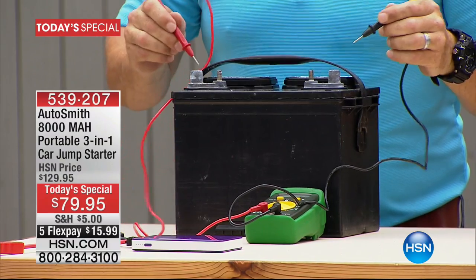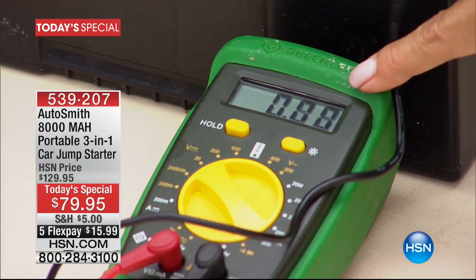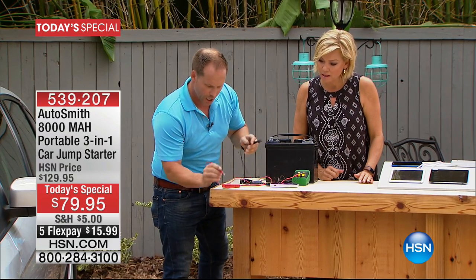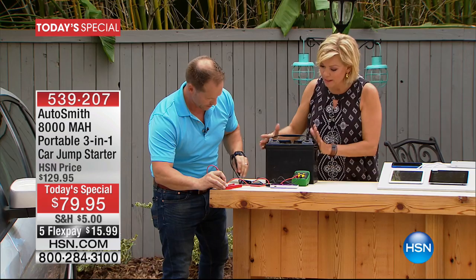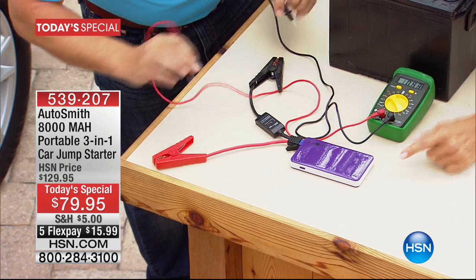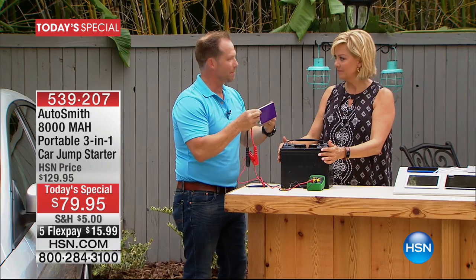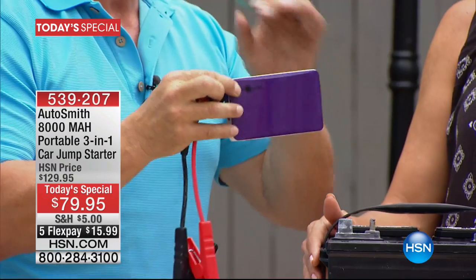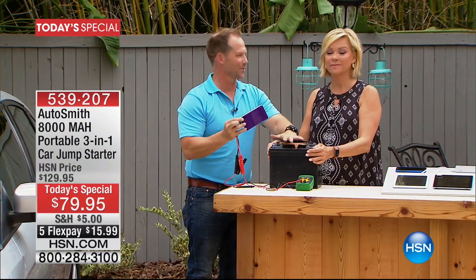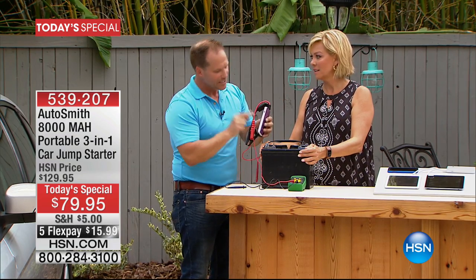Look at that meter — 12.3 volts. Now watch — I'm going to take this to our Autosmith, make sure it's turned on, four little indicator lights, and put it in so we can get a reading. Comparing the big battery to the Autosmith — 11.68. Close enough — that's the same power as this big old clunky battery. And this fits in your pocket, your purse, your handbag, your glove compartment. It's lithium ion polymer battery technology that shrinks everything down. You don't need this large battery, you don't need to wave down a stranger.